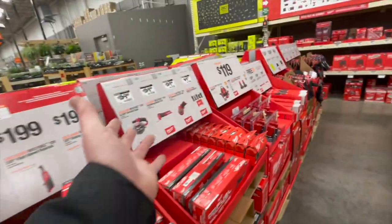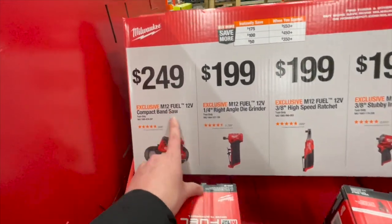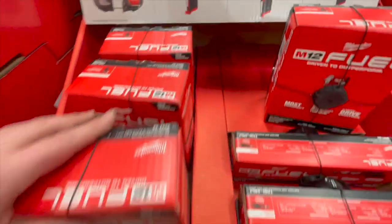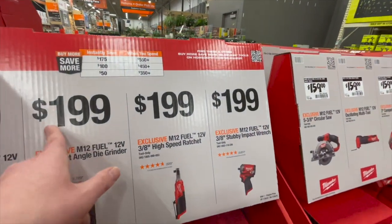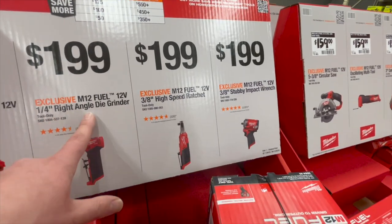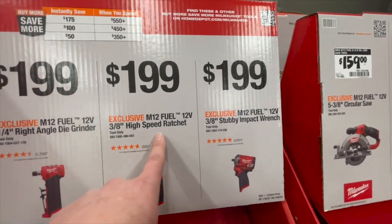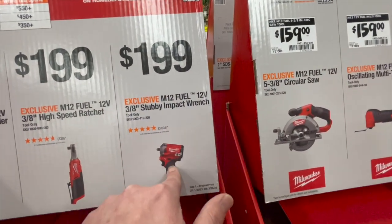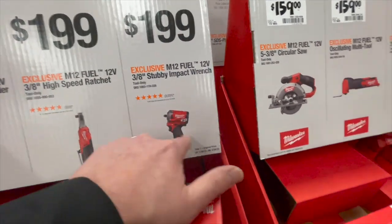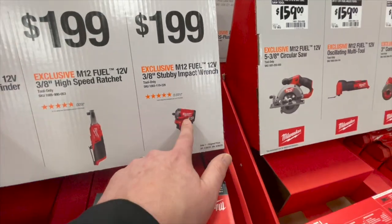$249 you get the M12 compact bandsaw. $199 you get the 12-volt quarter-inch right angle die grinder. $200 you get the three-eighths high speed ratchet. $199 you get the three-eighths inch Stubby impact wrench — the Stubby is a fantastic impact wrench. Put a five amp hour high output battery on there and it's great, though I prefer half-inch anvils — that's a personal preference.